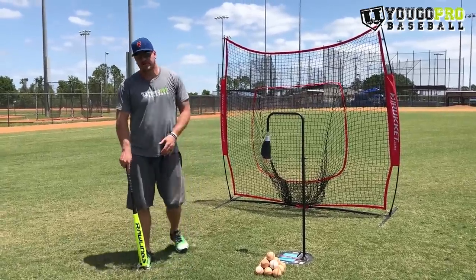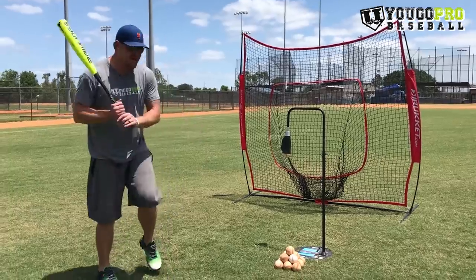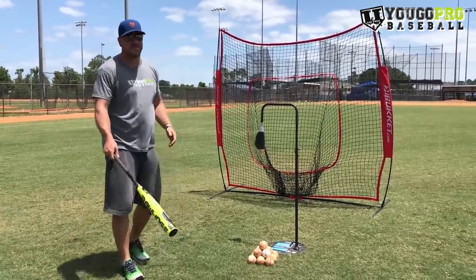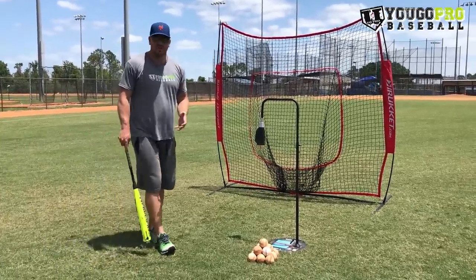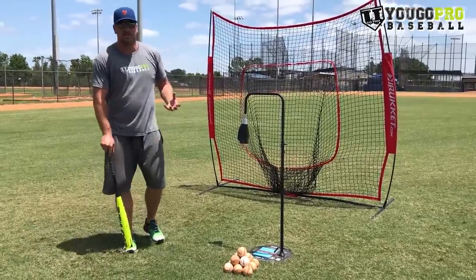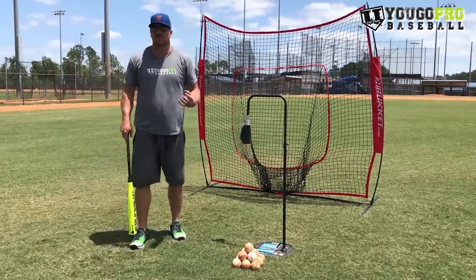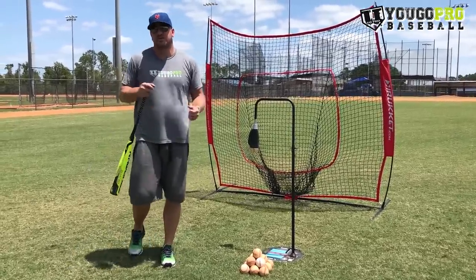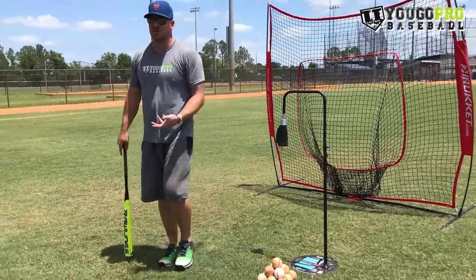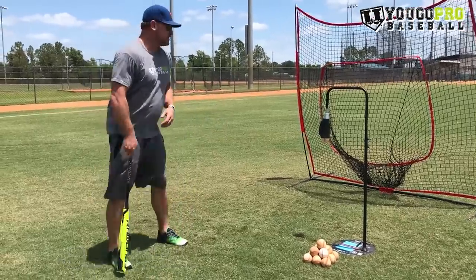The third drill we're going to do is Happy Gilmores — just like the movie, where he's stepping behind and absolutely crushing golf balls, but with baseballs. I like this drill a lot because it works on the full body, the full movement, and we get everything going. A lot of times with young athletes we focus too much on mechanics and breaking down the positions of swings. When we do the Happy Gilmores, you really can't think about all that — it's more of a fluid motion. We're moving the whole time with no stopping and we keep that momentum going.